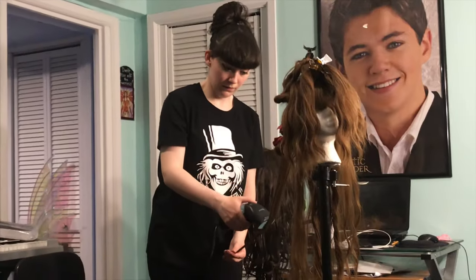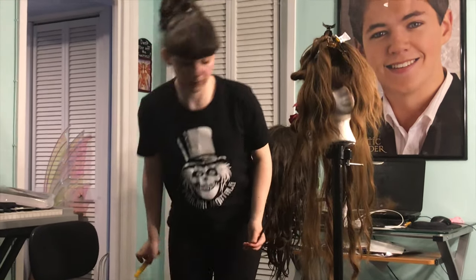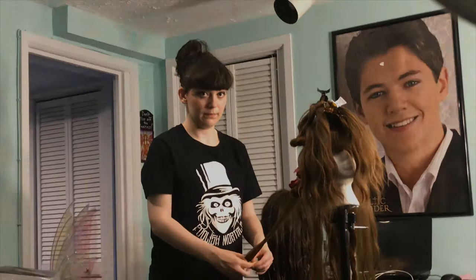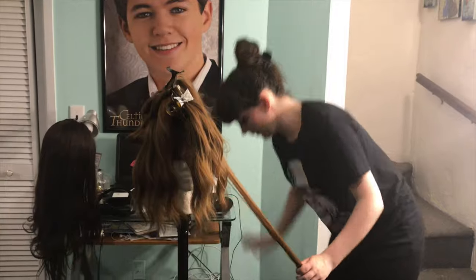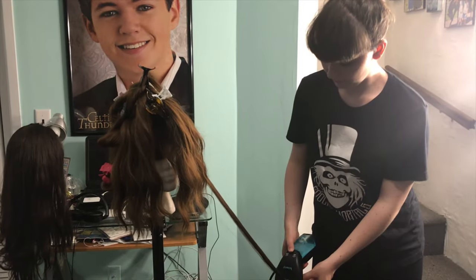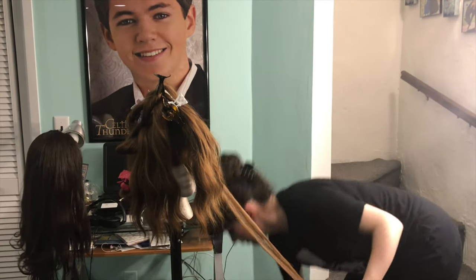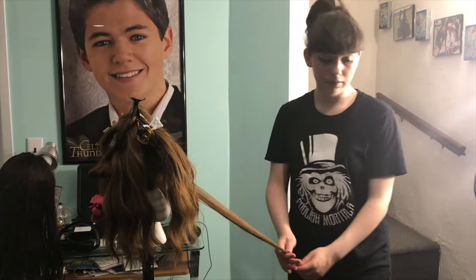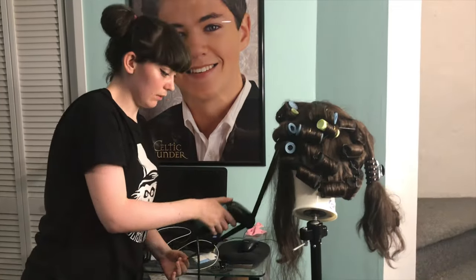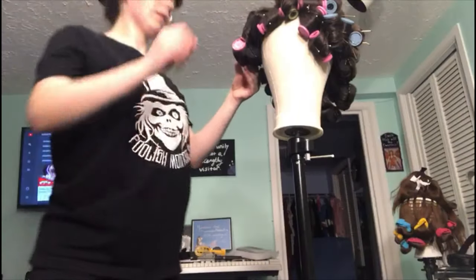It's already looking cute! Keep on trucking — it will take you a while, but plenty of time for jokes. Curling the wig completely can take a while, but the end result is always worth it.